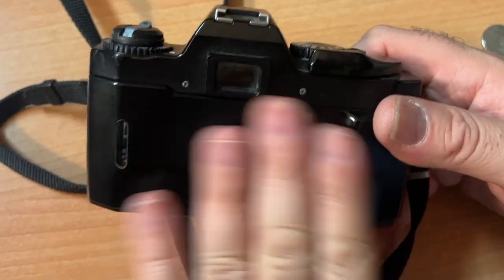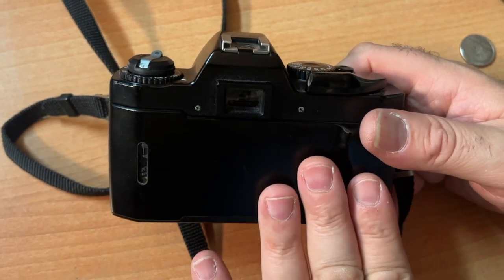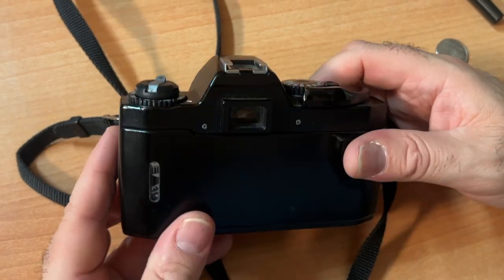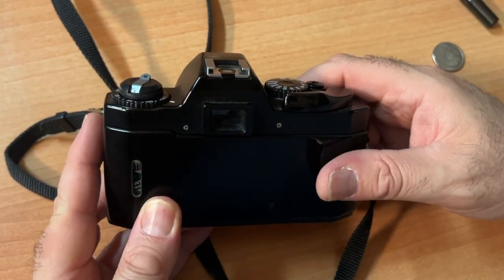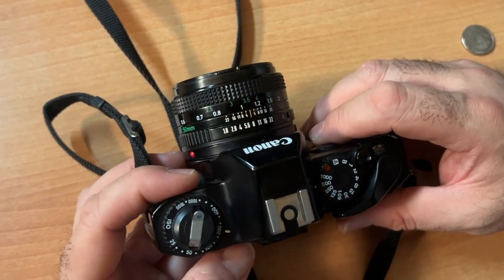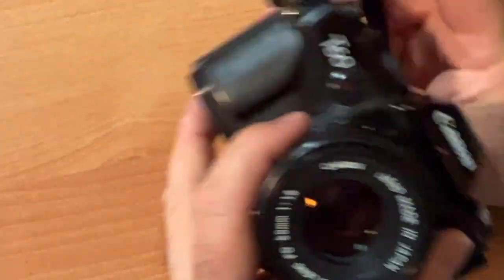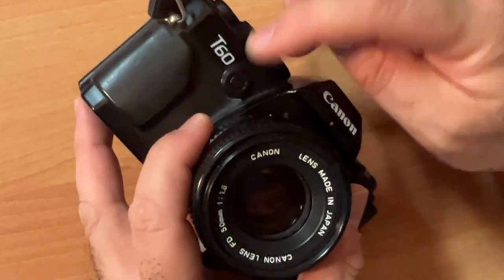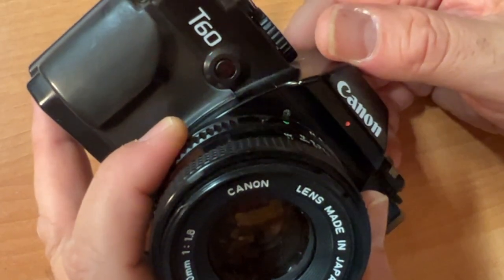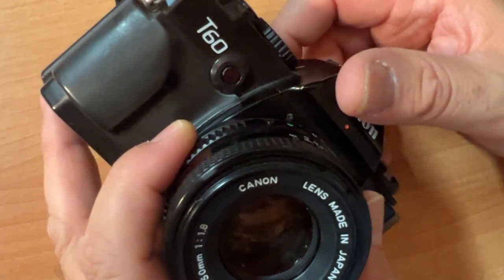Once your film is loaded, you're not going to open the back because you'll expose your film to light — the film is light sensitive and you want to keep it shielded from light. If you wanted to take a selfie and put this on a tripod, this is your timer. Press that and look at that — that's showing you how much time for you to run to your friends and get in the middle of the picture, as we say in New Jersey.